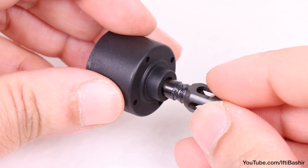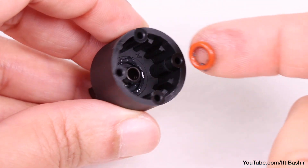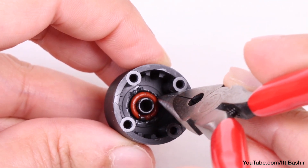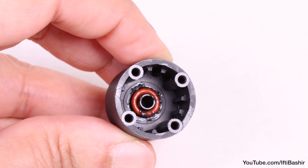Slide the outdrive through the bottom of the diff cup. With one of the two supplied O-rings greased, place it into the neck of the outdrive and push down to the bottom of the diff cup, which we pre-greased a moment ago, using your needle nose pliers or another blunt object to push it right down.